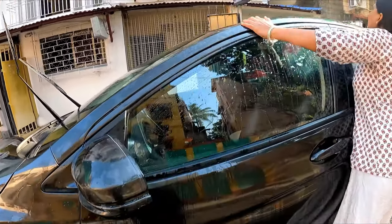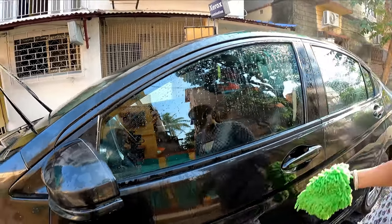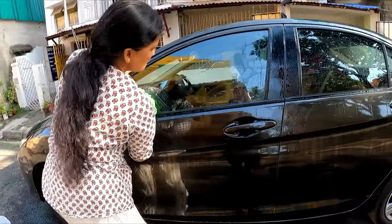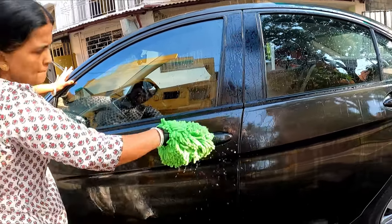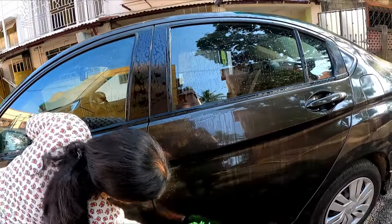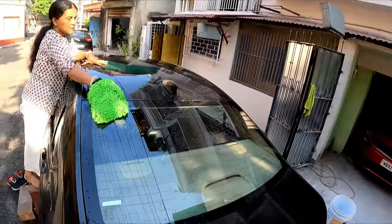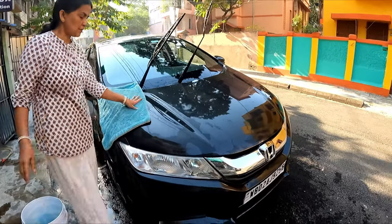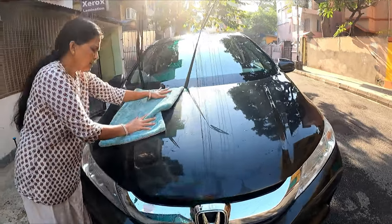You can already see in the glass areas that the water is beading perfectly — the shampoo has got some sort of slickness. The entire car has had all traces of shampoo removed. Now the next part will be to rinse the entire car.